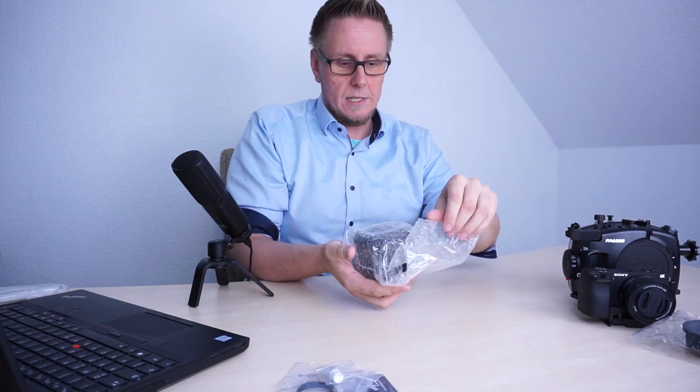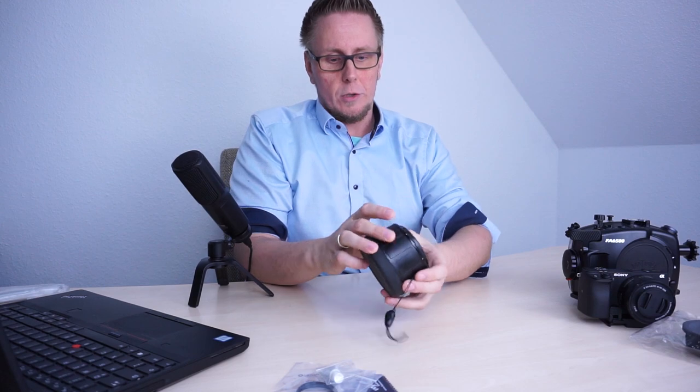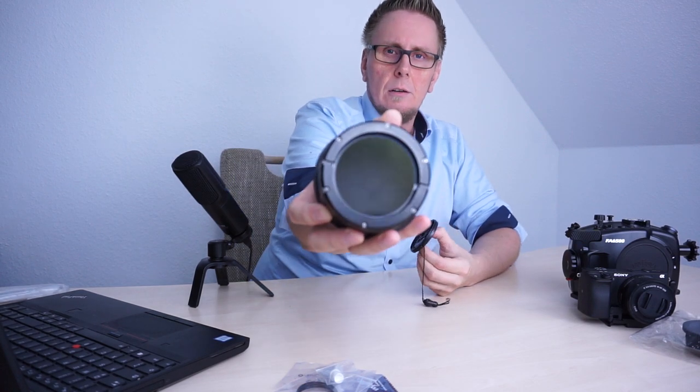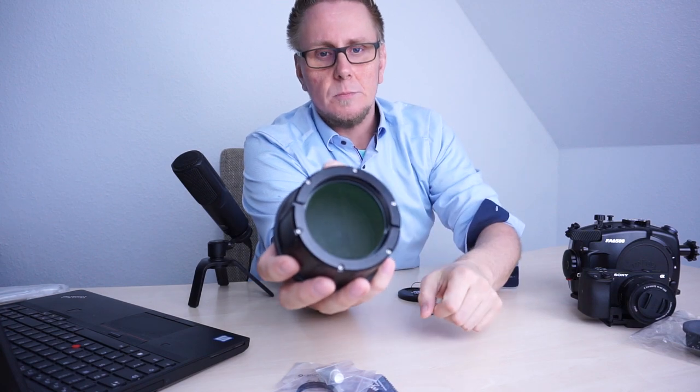Let's put the box aside. Let's unpack it carefully. And there it is — the FML flat port. Located in the front there is a protection cap. In the front we have tempered glass, and the outer ring is made of aluminum.